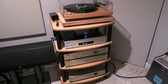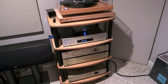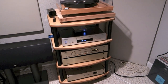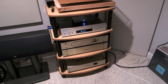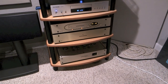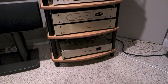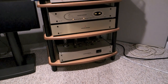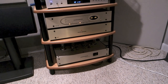Below that is a Jolida CD player, and on top of it is a little headphone amp, which is actually a pretty nice little setup. Beneath that, the remaining equipment is Conrad Johnson two-channel stereo gear: there's a PV-14 preamp and an EF-1 phono preamp.